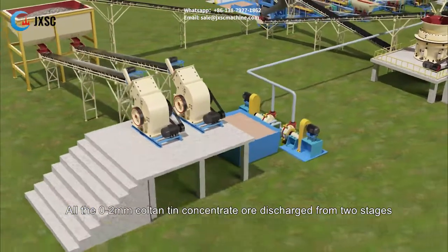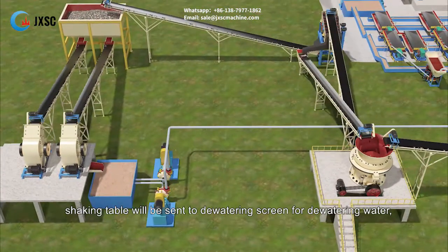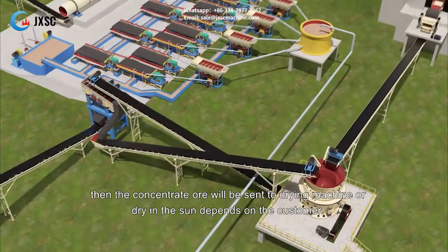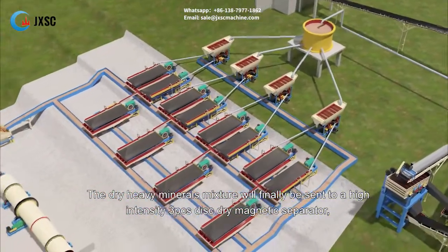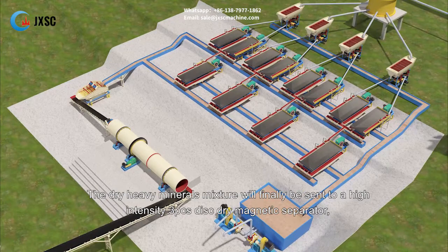All the 0 to 2 millimeter coltan tin concentrate ore discharged from the two stages of shaking table will be sent to the dewatering screen for removing water. Then the concentrate ore will be sent to the drying machine, or dried in the sun, depending on the customer. The dry heavy minerals mixture will finally be sent to a high intensity 3-piece disc dry magnetic separator.